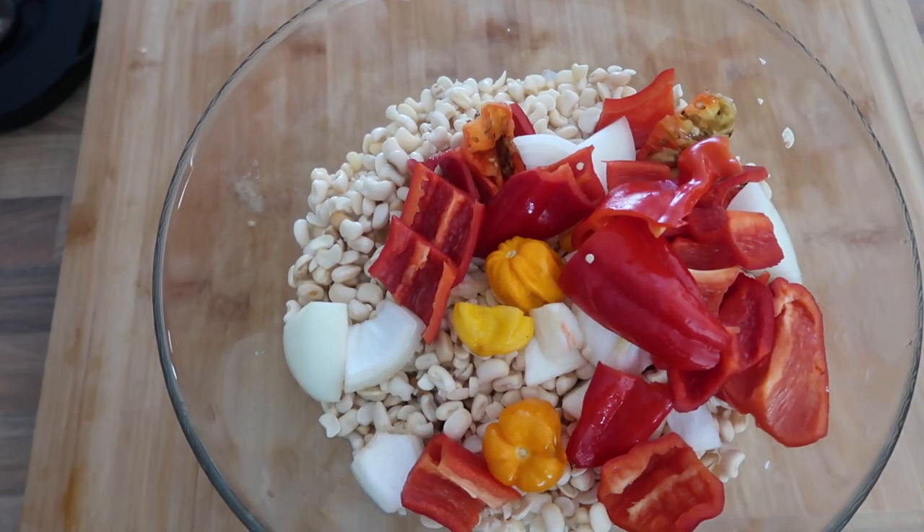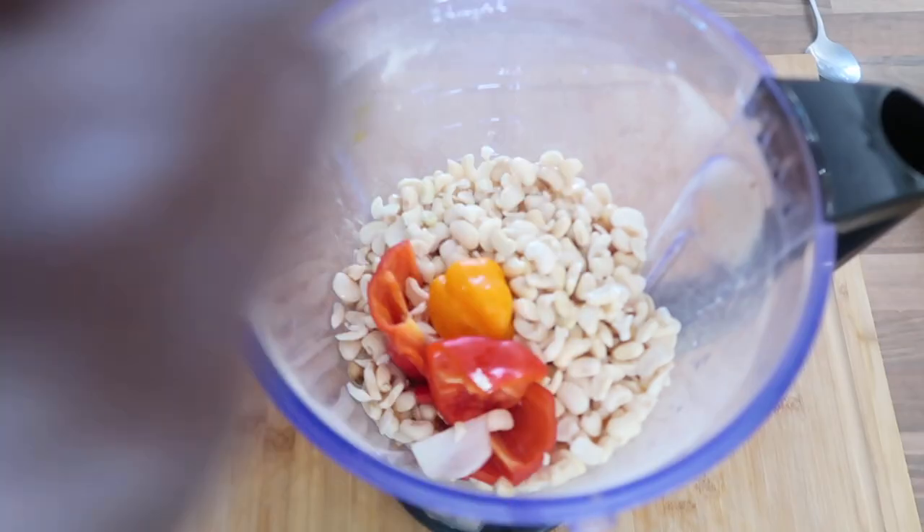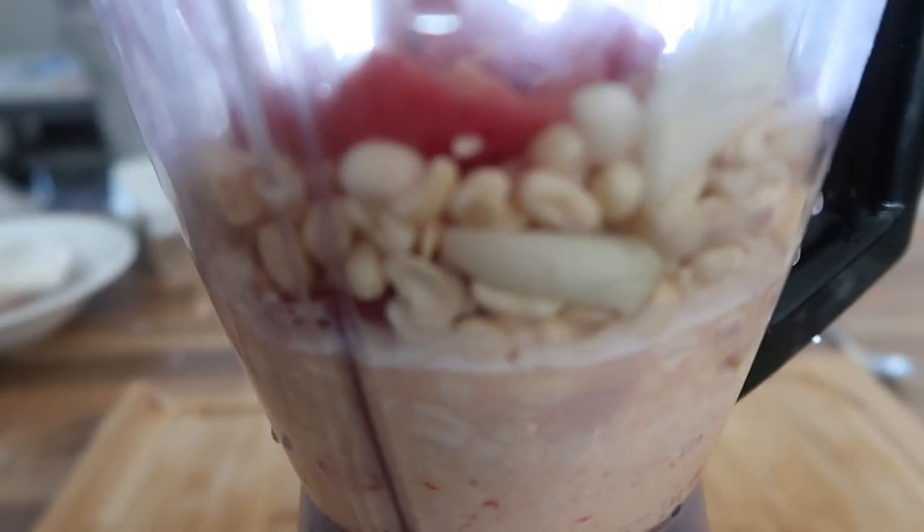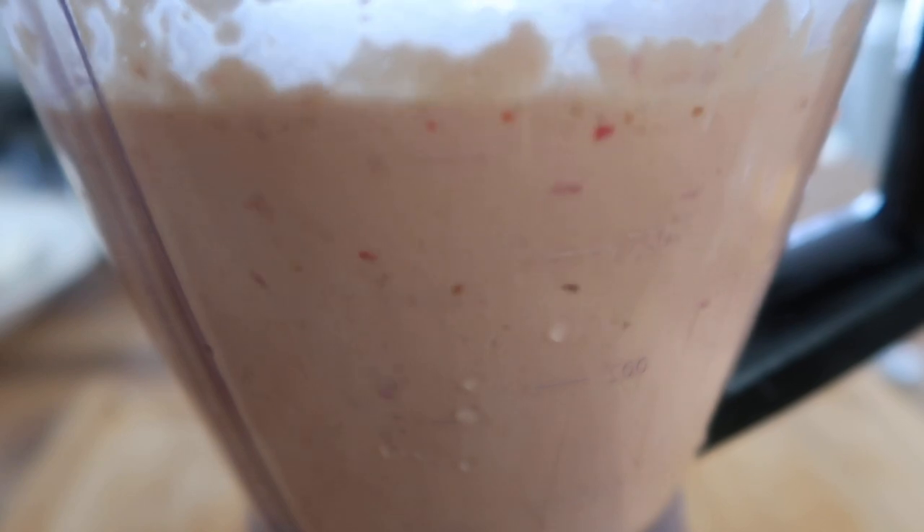We are going to add the peppers and onion to the beans after the beans are washed. You can see the beans are more white. I divide the beans into two: one portion for moimoi and one for akara. I'm going to add a little water at a time when blending for the moimoi — the batter should feel like it's running.